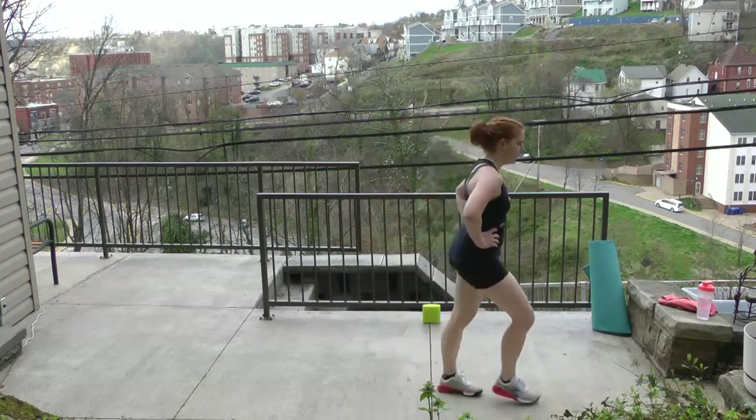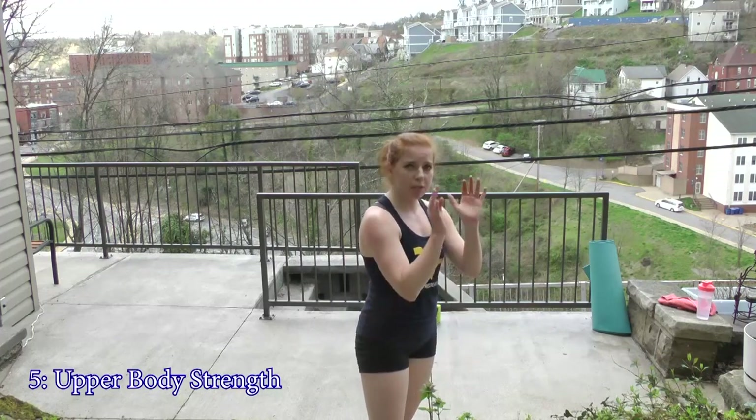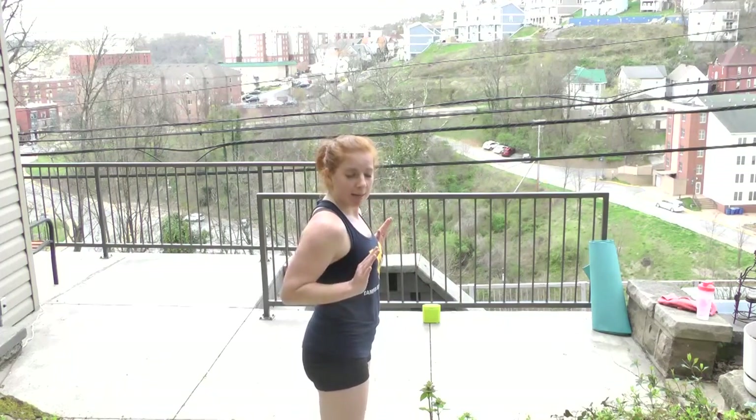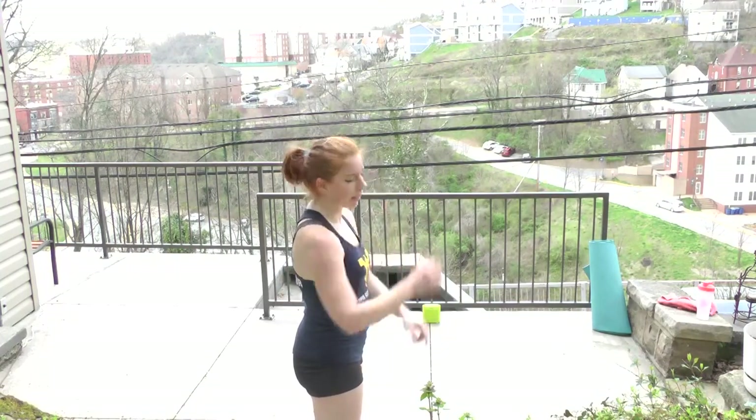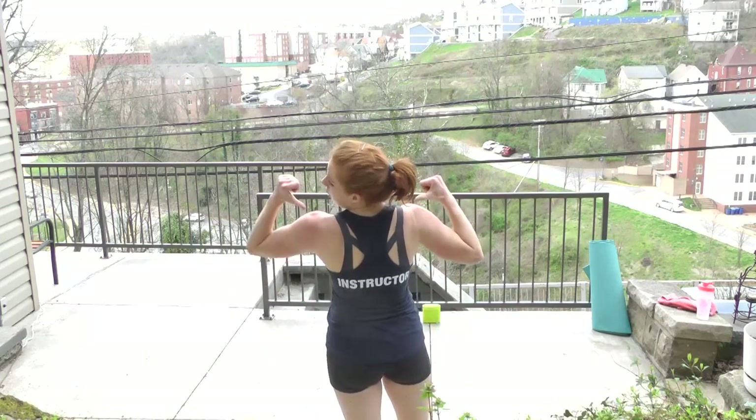Grab your mat, quick breather — push-ups are coming up next. Set your mat up. First round: tricep push-ups, hands will be narrow, scraping the sides of the body, focusing on the back of the arm. Second round: wide push-ups, outside shoulder width, focusing on the back and shoulders. Round three: we keep it wide with a 45 stepping push-up all the way through. You have the option — toes or knees. Do whatever feels right for your fitness level.